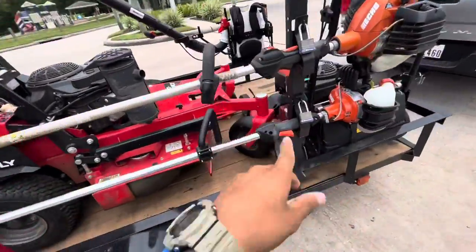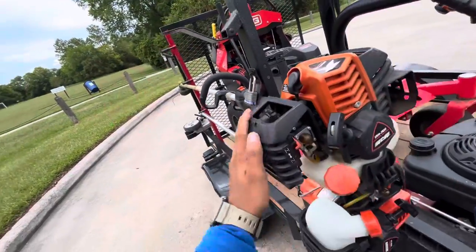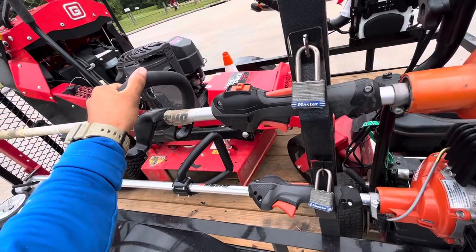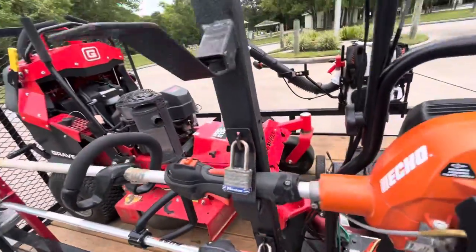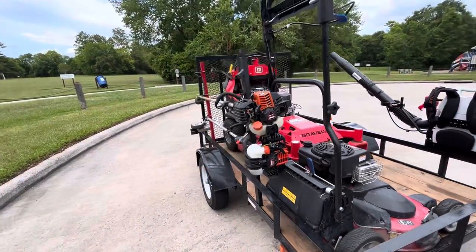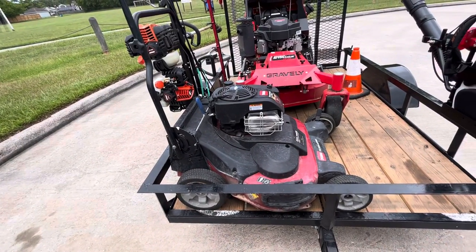On this side you have the Echo 2620 edger and the Echo SRM 2620 trimmer. I went with these because sometimes you have overgrown grass and need a little more power than the beginner models. I'm not a big fan of carrying a backup trimmer — if you take care of your equipment it should work just fine. There's no point having three trimmers when it's just me mowing all these properties. Just keep up with your equipment and you won't need to carry two backpack blowers or two trimmers as backup.